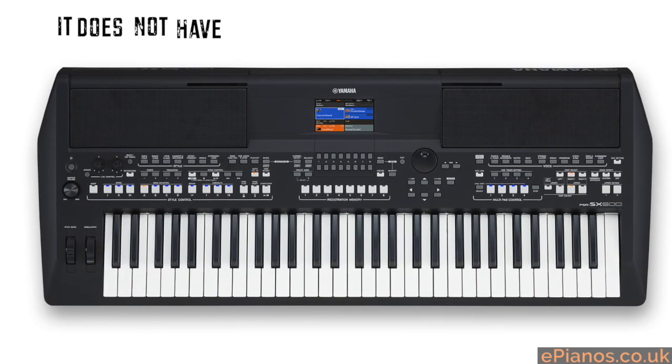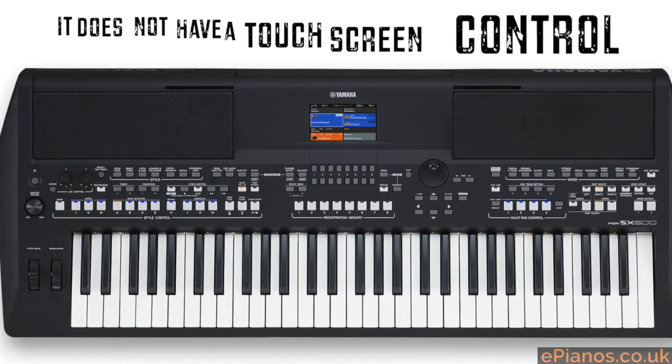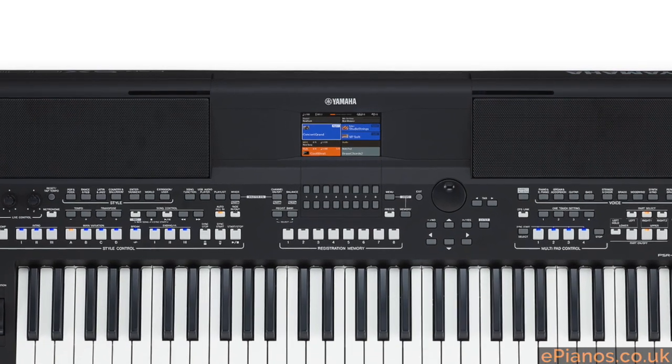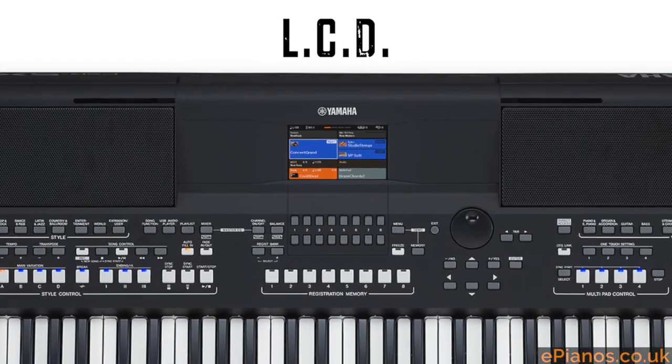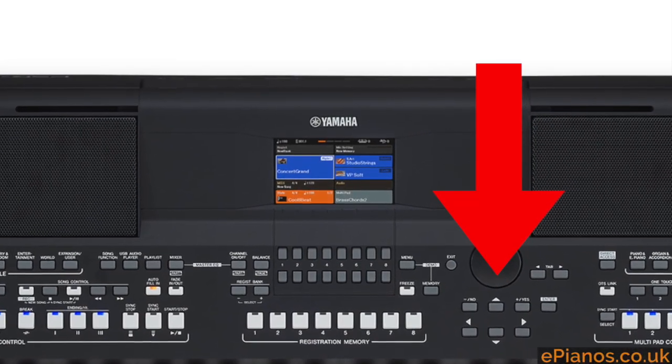First of all, it does not have a touchscreen control. Unlike the two higher ones in the range — SX700, SX900 — you cannot control it by touching the screen. It is a color screen, it is a highly pixelated LCD, but you control it using arrows and buttons around the screen.